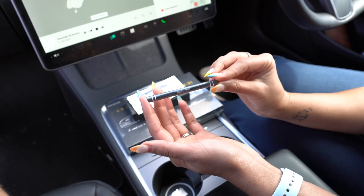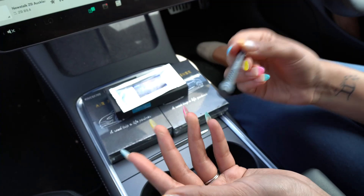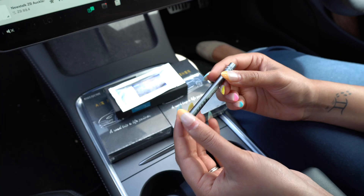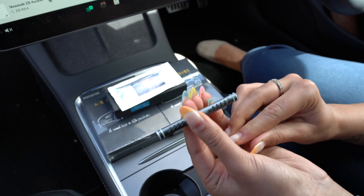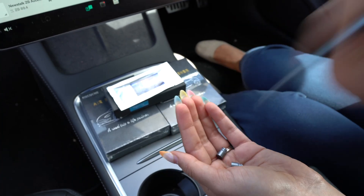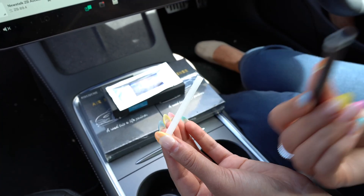Cool, so there you go. Now when you feel like you need to replace the sticks as the fragrances run out — usually around four to six weeks — all you need to do is open both ends and just pop it out and replace the sticks.